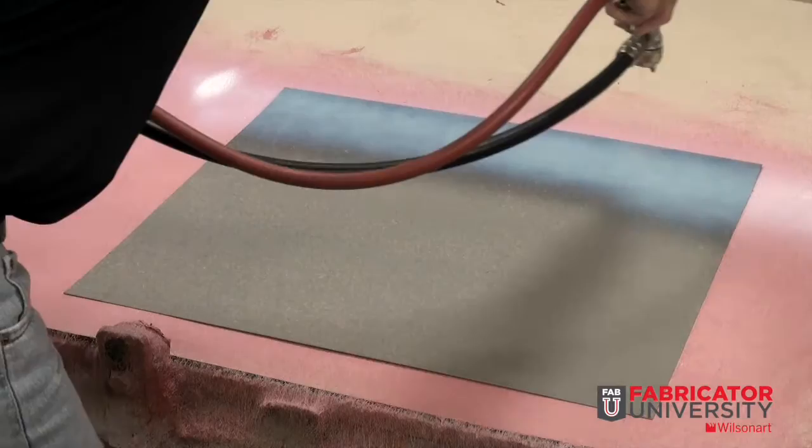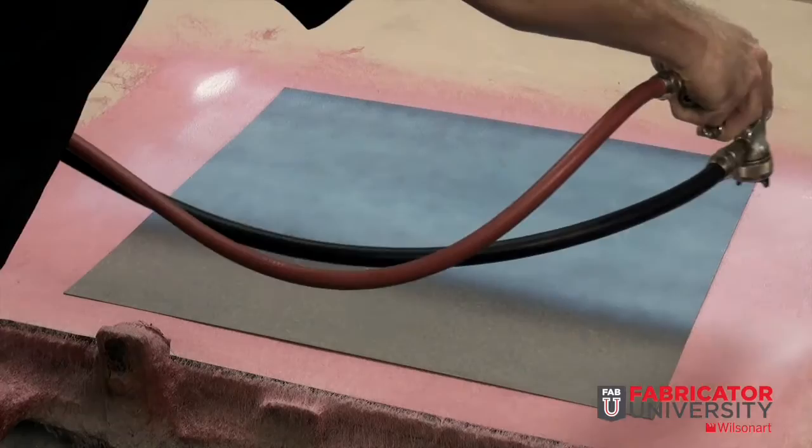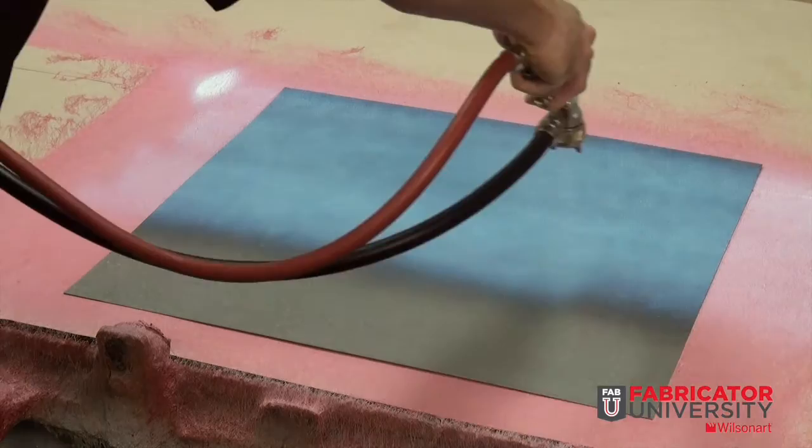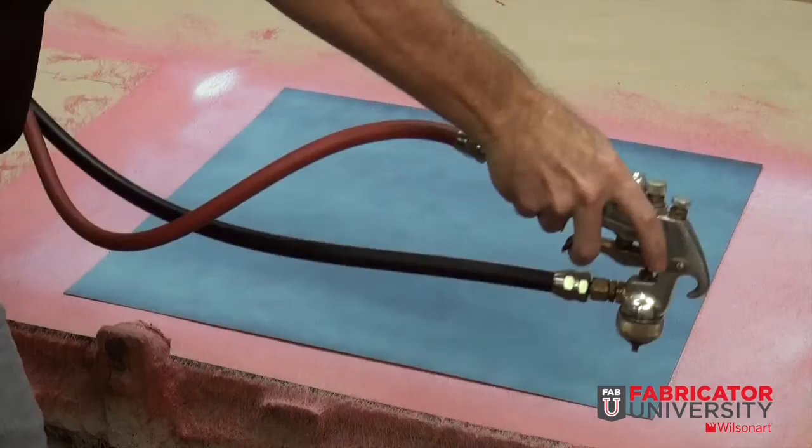After proper setup, it's time to apply adhesive. Using a parallel line to the components, approximately 10-12 inches above the surface, apply adhesive at a medium rate of left-to-right steady movement. Be sure not to fluctuate up and down from the surface, as this can cause inconsistency in the adhesive coverage. Overlap your pattern approximately a quarter of your overall spray fan pattern. Be careful to apply adequate adhesive on the edges.